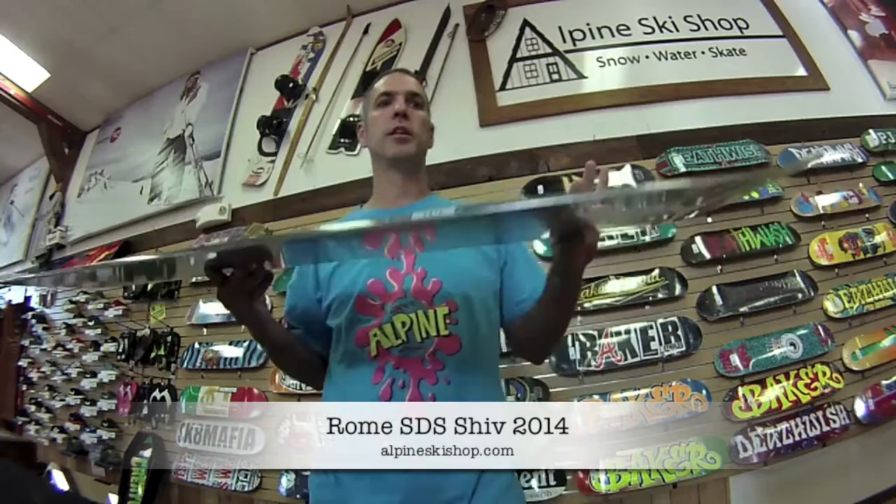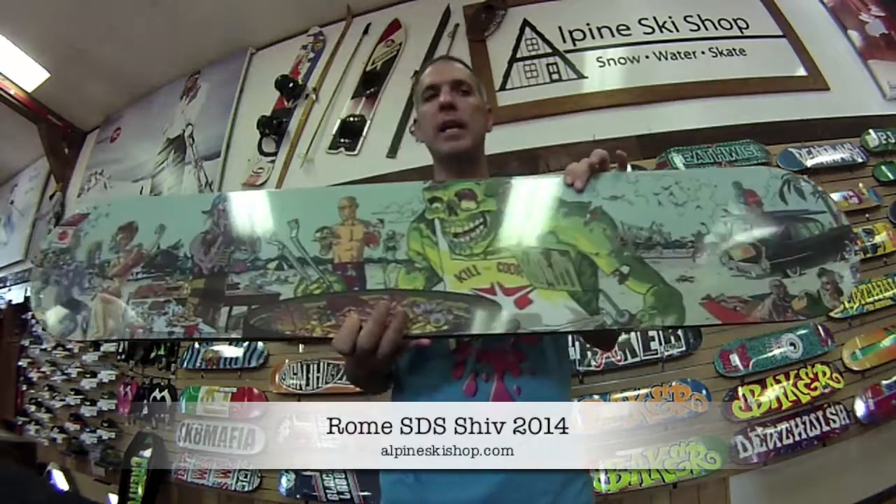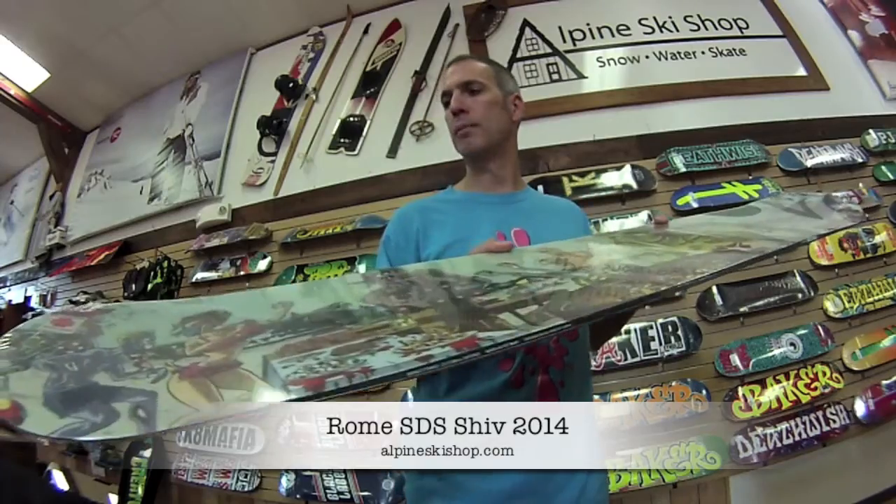What does this do? It delivers a great blend of butteriness and controlled pop. The deck also has skate core technology — it's stiffer in the nose and tail and mellower in the center, making the deck react more like a traditional skateboard.